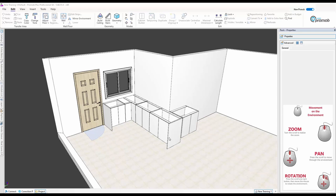G'day, welcome back to part two of the new layout on Promob. Today we're going to put some more units in, add a fridge, put some wall units in, put in some tops, and I'll also show you how we can put in an island — we'll see how we get on.